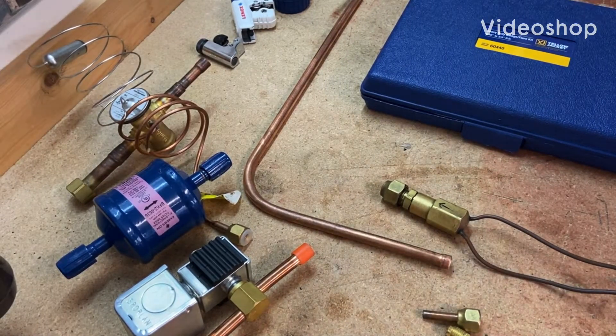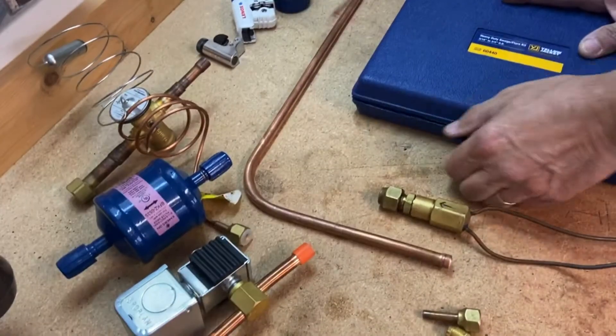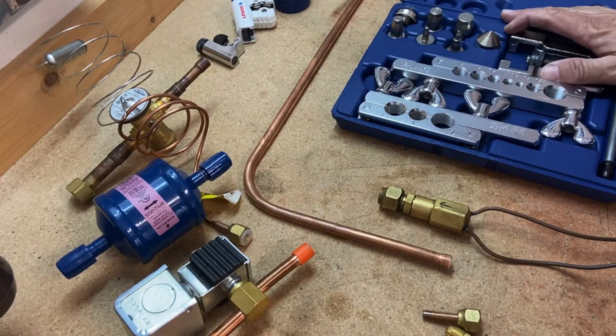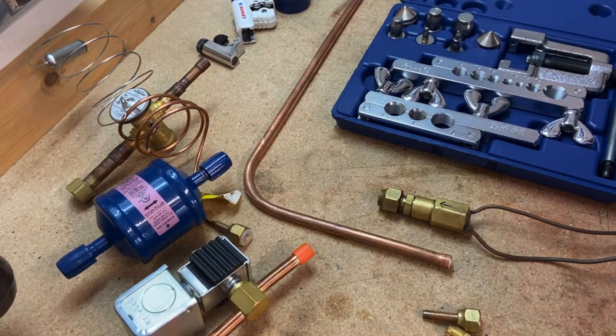Next tool up is our flaring tool. Flares are getting to be more and more popular, especially with mini split systems. Pretty much that's how they get put together — using flares and flare fittings. Let me walk you through that and show you an example.